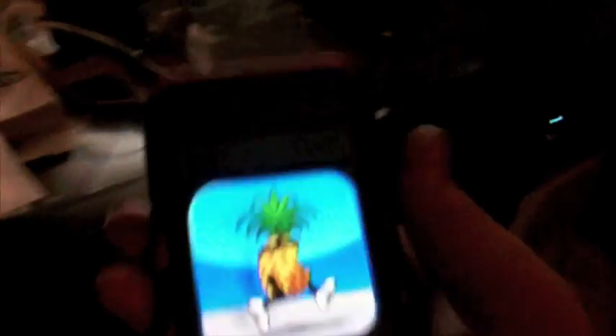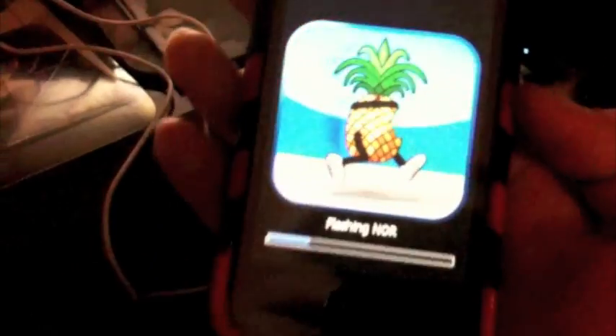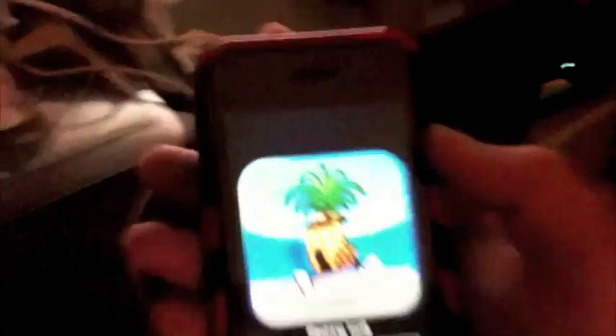We got the pineapple running along on screen — that doesn't look like SpongeBob but it's kind of like that SpongeBob episode when his house started running away. Leave a comment below if you watched that episode of SpongeBob where his house goes away.